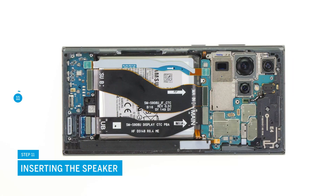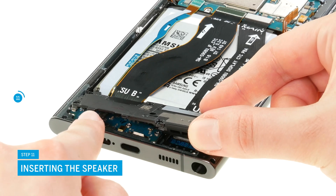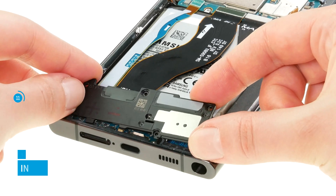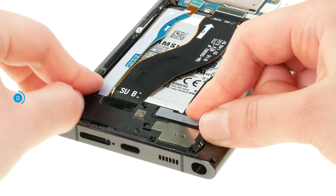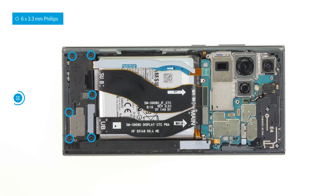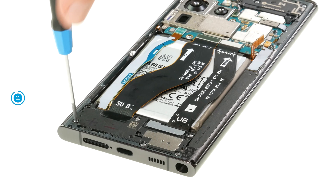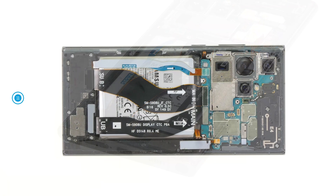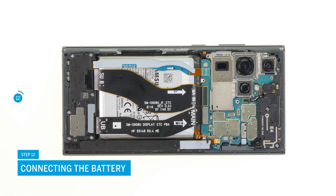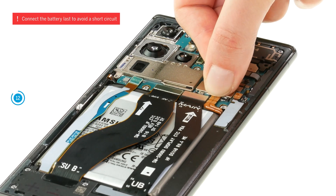Put the speaker back in place. Its plastic locks must fit into the case frame. If the speaker sits level, you can screw it tight. Connect the battery again at this point. You should always connect the battery as late as possible to avoid a short circuit.